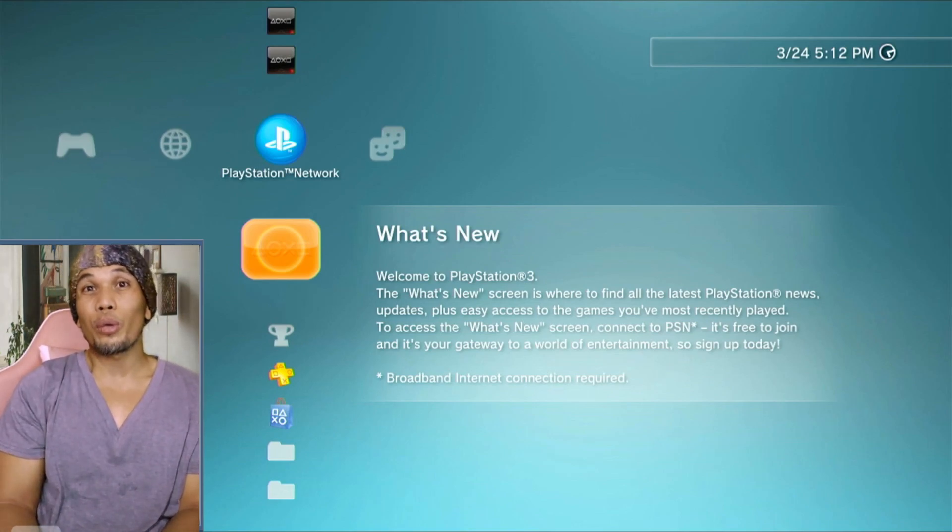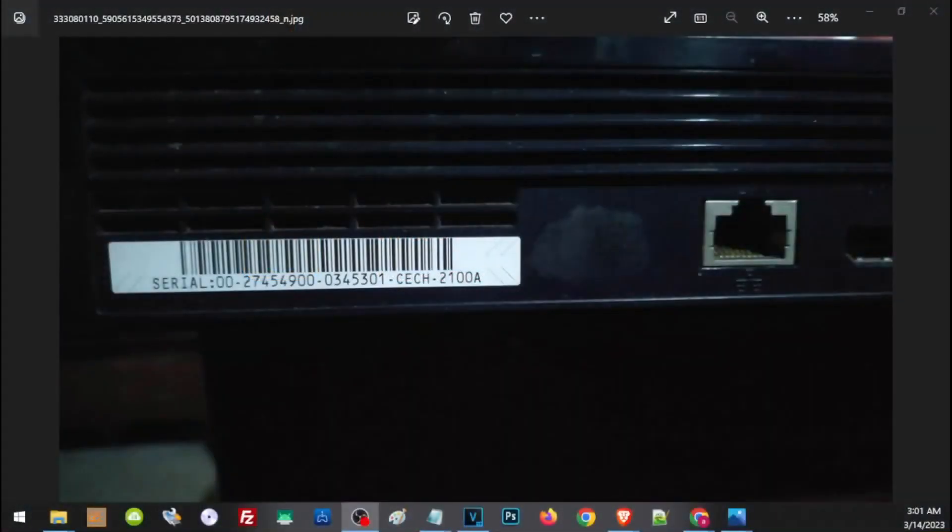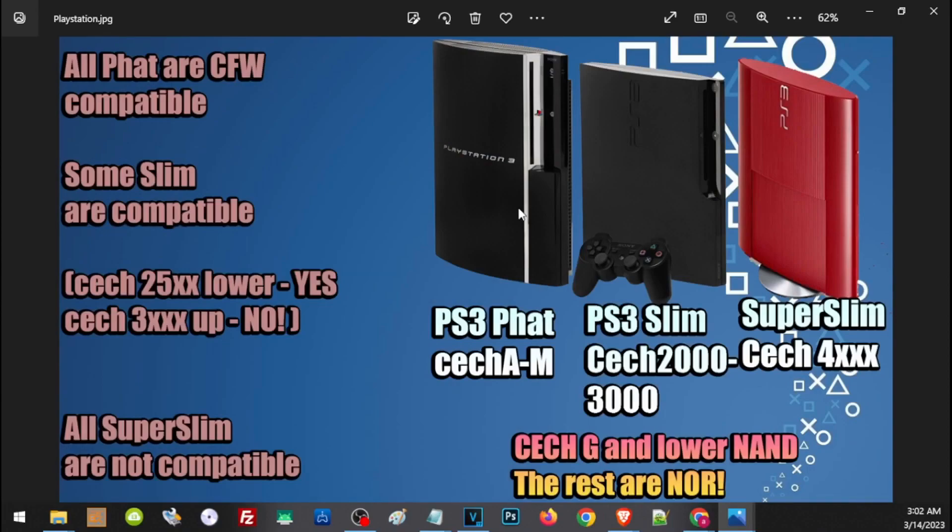Now let's address compatibility of different PS3 models. At the back or bottom of your PS3 you'll find a sticker with the CECH model number. The PS3 Fat has a model of CECHA to CECHM, the PS3 Slim has a CECH model of 2000 to 3000, while the PS3 Super Slim has a CECH model of 4000 and above. All Fat PS3s are compatible with CFW, so if you have a Fat PS3 you can proceed and follow this video to install CFW.